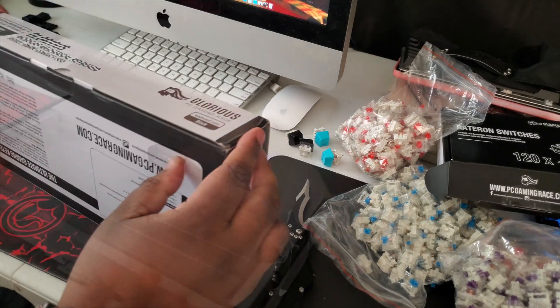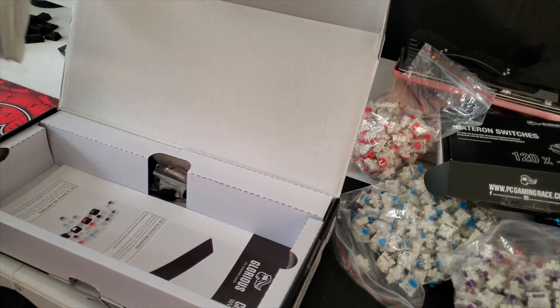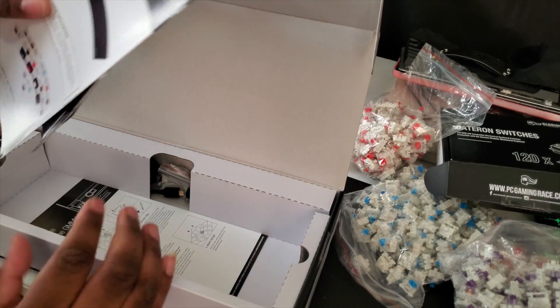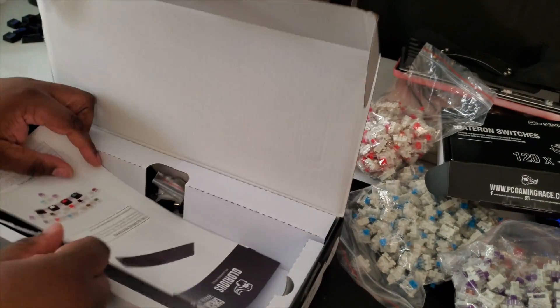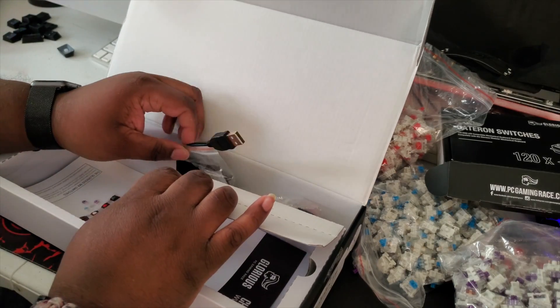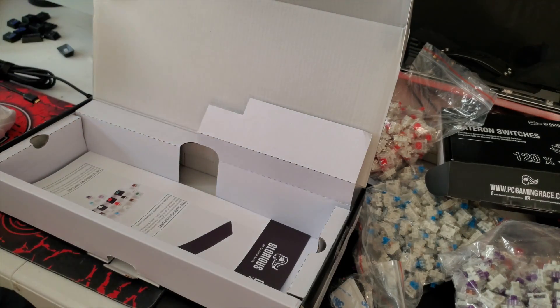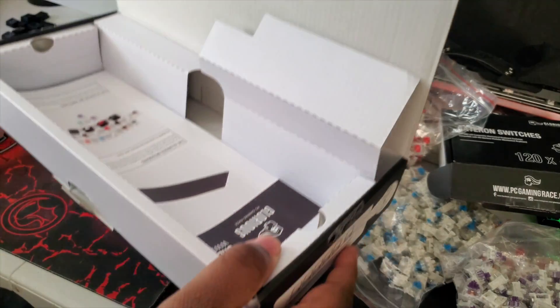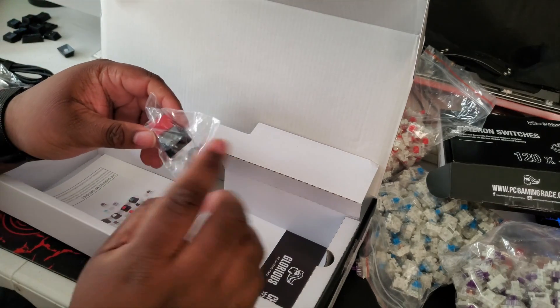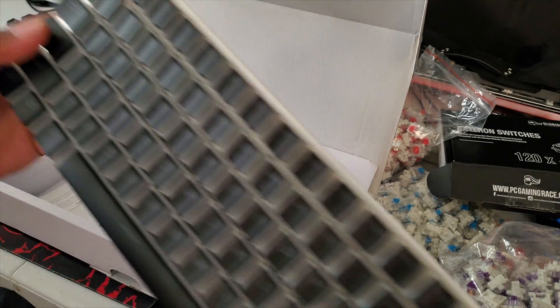I've been wanting to unbox this thing so bad. Oh yes, I'm already loving it. We get a booklet, some stickers, a braided Micro Mini cable. I got an adapter for this because I want to use my Type-C cords. We got the switch puller and extra feet. Going to drop something — there it goes. Got some keycaps — the Glorious keycap, the Ascendant. I already have that on my other keyboard.